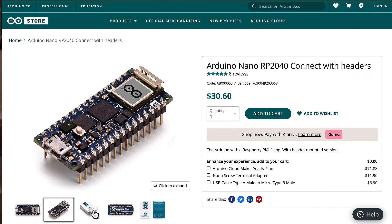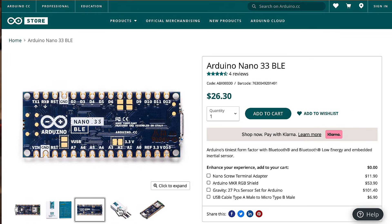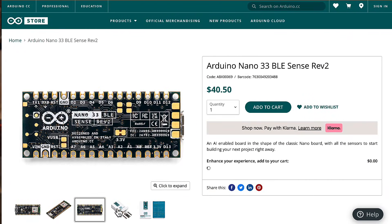There's also the Arduino Nano RP2040 Connect, the Arduino Nano 33 BLE Sense, and the Arduino Nano 33 BLE Sense Rev 2.